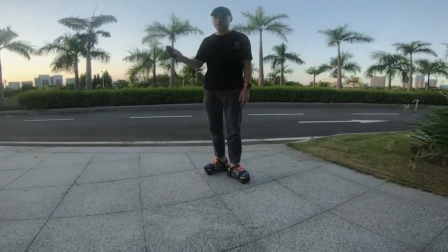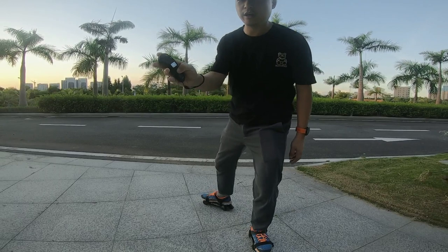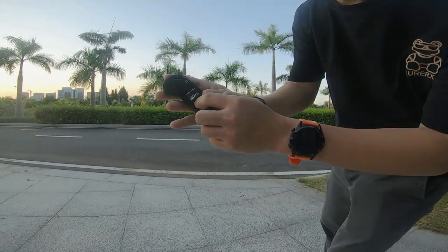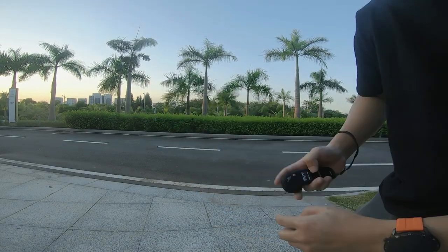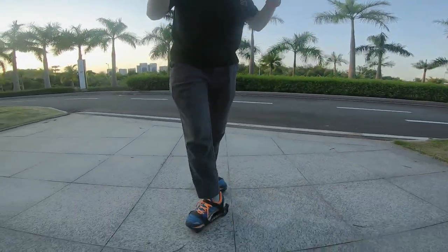And you can even reverse. It's on the remote control — you check it. Double tap, then it's reverse. I'll show you like this.